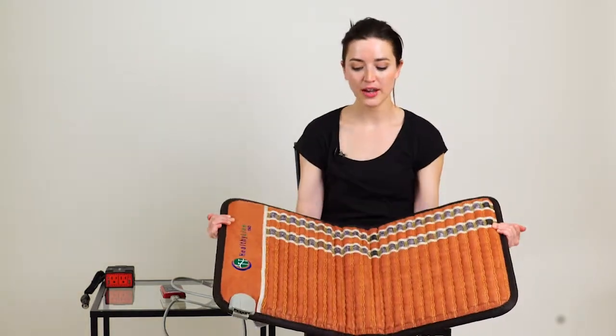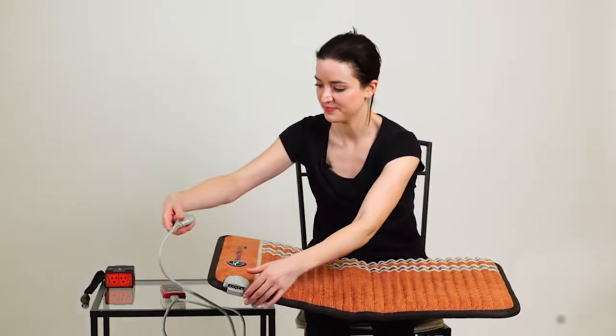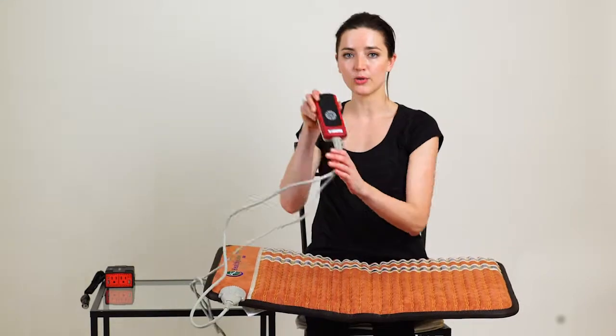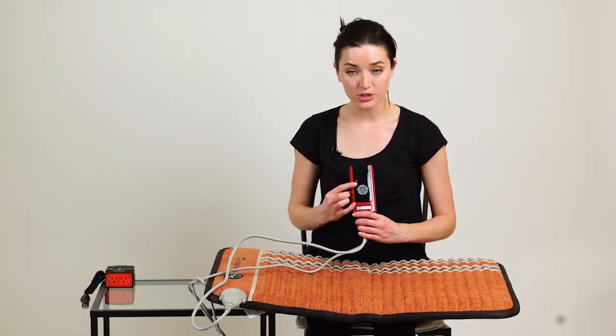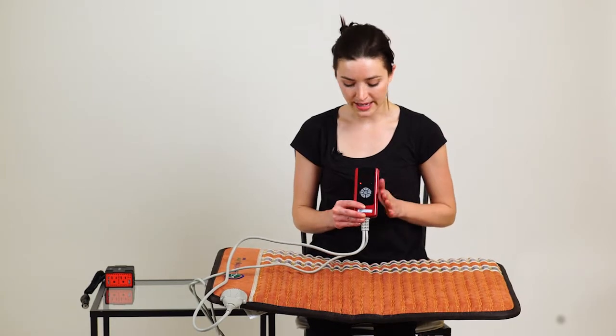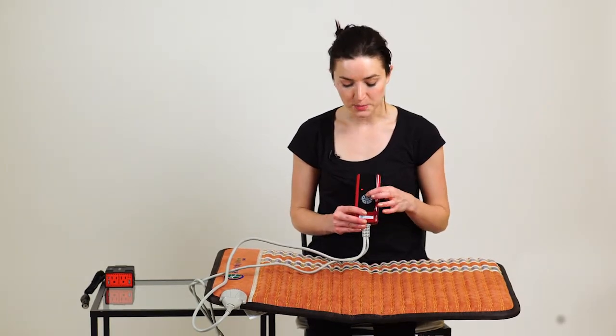And to use this mat, all you have to do is plug it in. Using the remote, you turn it on. You adjust your heat temperature to whatever you'd like. You can set your timer for 1 to 9 hours. And if you'd like, you can use the PEMF feature.